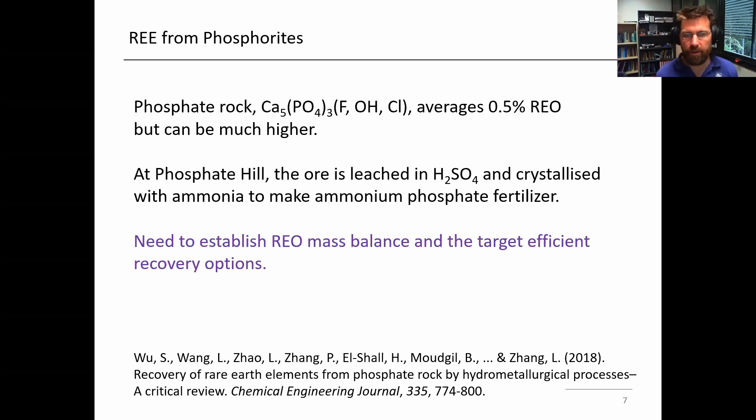Just south of Mount Isa at Phosphate Hill, there's a process for the phosphorite ore to make phosphoric acid. Essentially the ore is leached in sulfuric acid, at which point the sulfate comes out as calcium sulfate. In the second step, ammonia is added to that phosphoric acid solution to make an ammonium phosphate fertilizer. It's quite interesting to understand where the rare earths are going in this process. There's a need to investigate where they're going and to try to target recovery options. If you're already doing the leaching for the purpose of getting the phosphate, the rare earths could be a by-product — which would be potentially quite efficient.